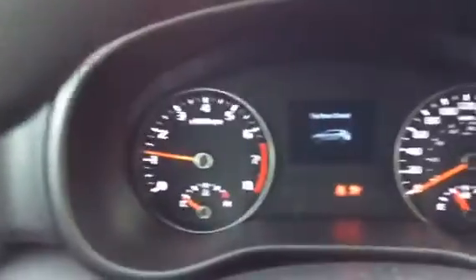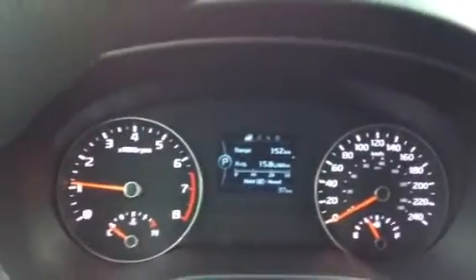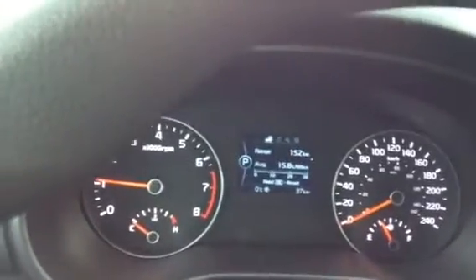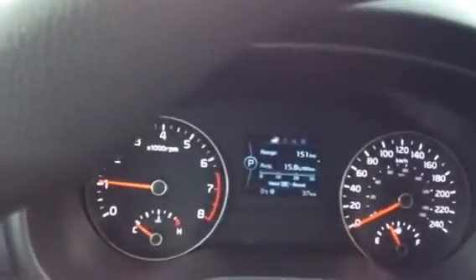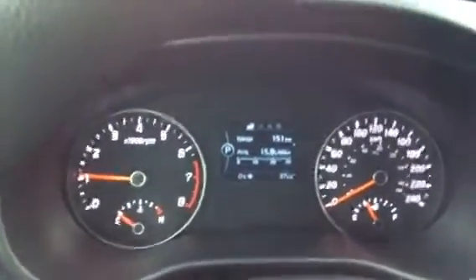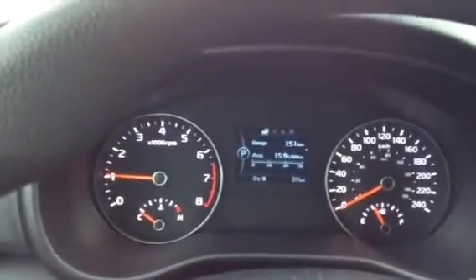Let me just start this baby up. In the dash you have the tachometer on the left, speedometer on the right, and in the center there's a trip computer. Right now it's telling you that based on the fuel load, you have 151 kilometers to empty. If you cycle through it, it'll show you how fuel efficient you're being.